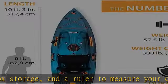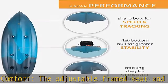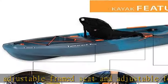Center storage hatch with bucket included, deeper tank well for greater storage capacity, front and rear bungee cords to secure loose items, and a paddle keeper to secure your paddle to the kayak. Check the description to get this product today at the best price.